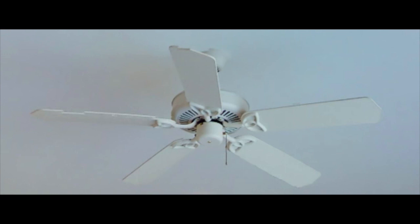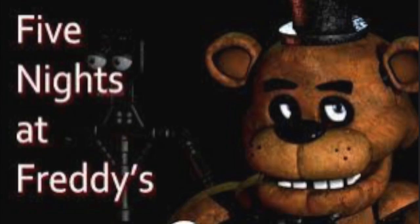I also want to potentially post some videos of me playing Five Nights at Freddy's, which is probably one of the best video games out there.